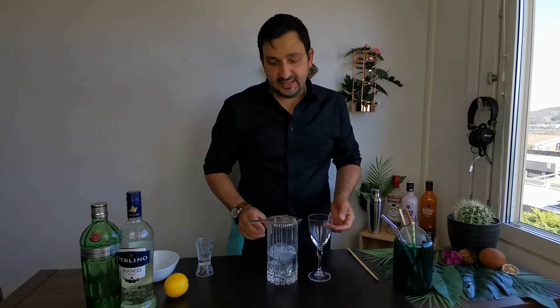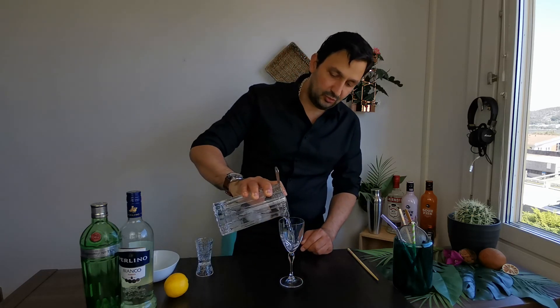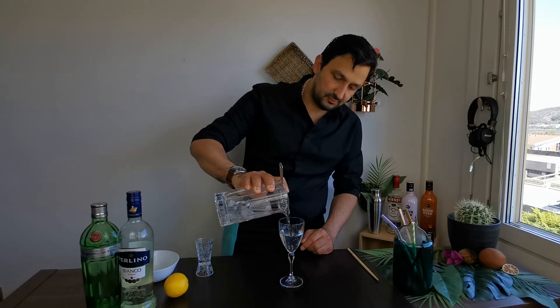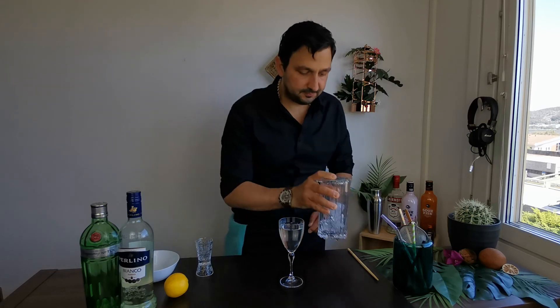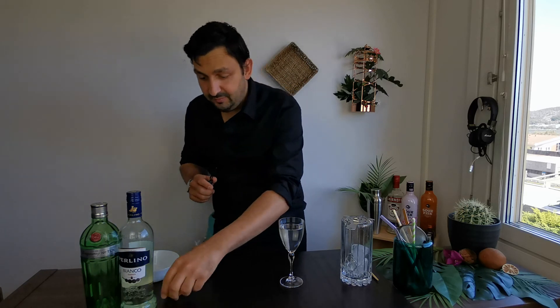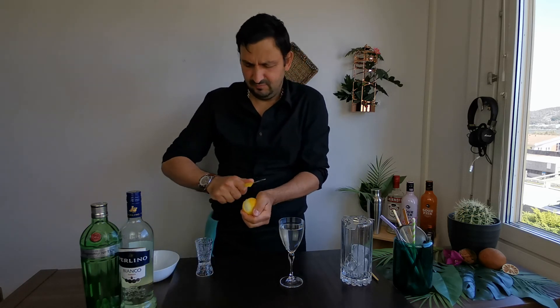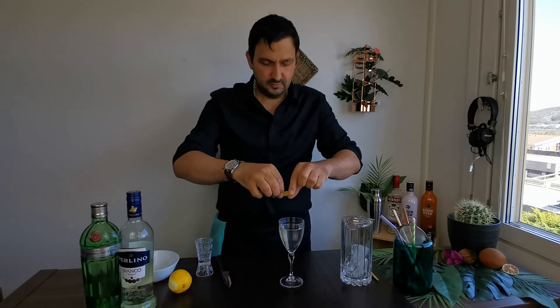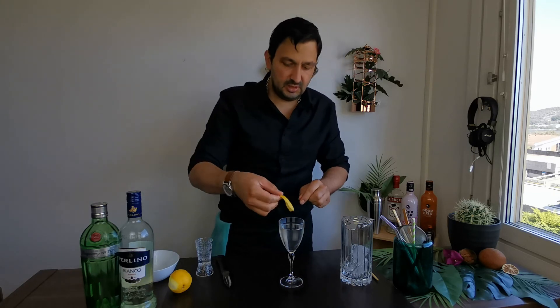Ideally you can pre-chill your glass as well, which I haven't done today. Once we're done we just pour into our glass of choice, and with my peeler we take a lemon peel, spread the oils around, and drop it in. That is how you make a dry martini.